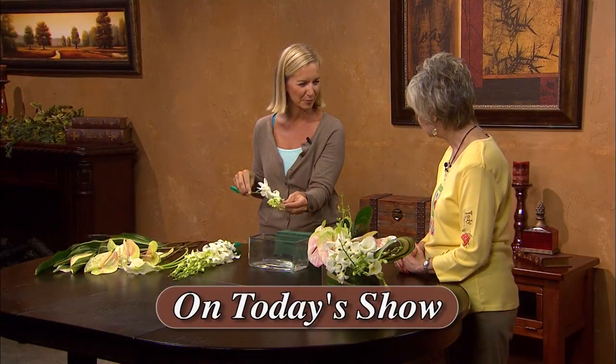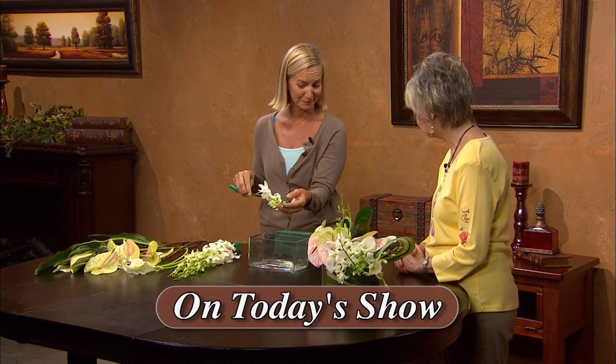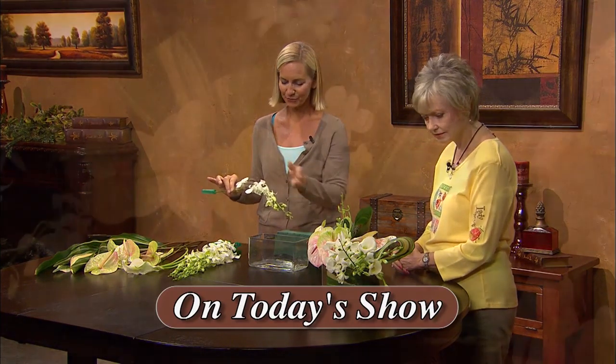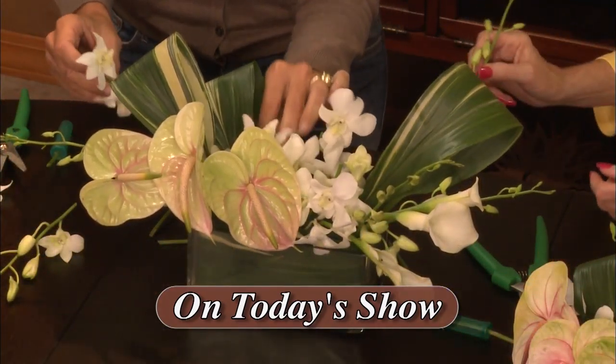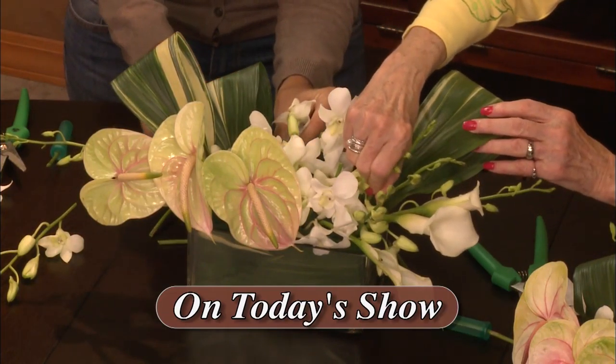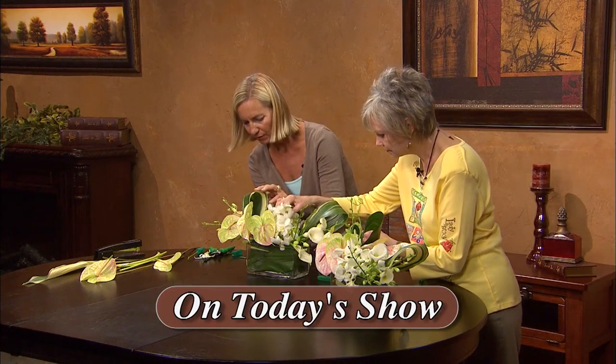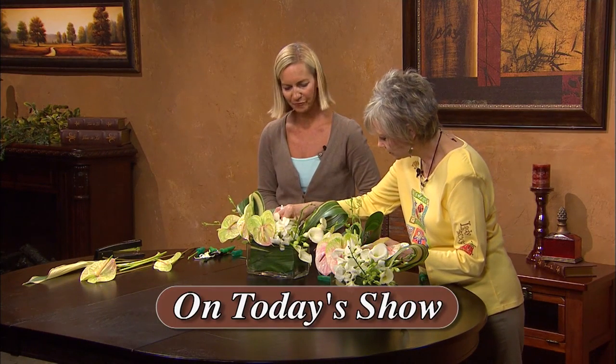Welcome to Creative Living today. We're going to learn how to create an all-white tropical centerpiece and demonstrate using duct tape to make rosettes which can then be used on purses, clothing, jewelry, and even shoes. One of my guests is Casey Schwartz and she's a floral designer and co-owner of Flower Duet in Redondo Beach, California. Casey's going to show how to use all-white flowers to create a clean monochromatic low centerpiece. This centerpiece is good any time of the year or as a winter white arrangement.